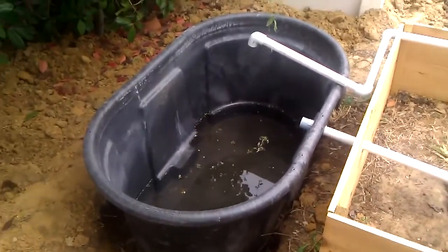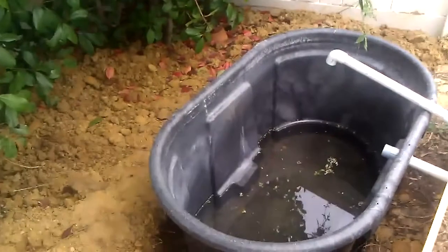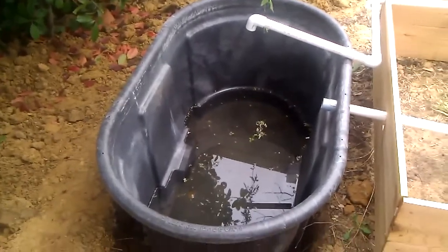I figured it was about time to record some of my work in progress on my aquaponics setup. So I guess this is where I'll start. This is a 100-gallon tank that will be where the fish will reside.